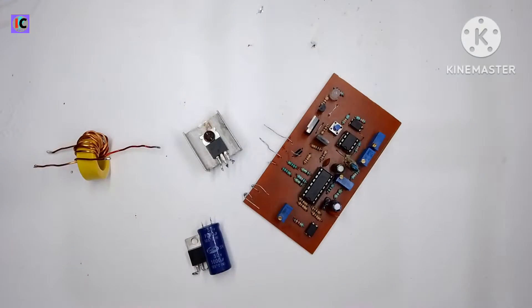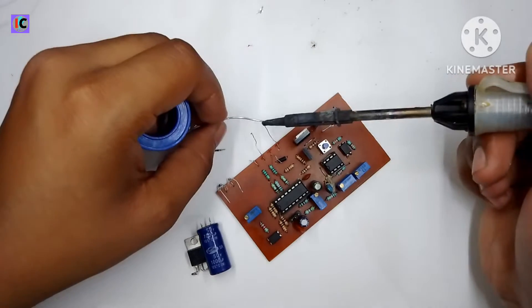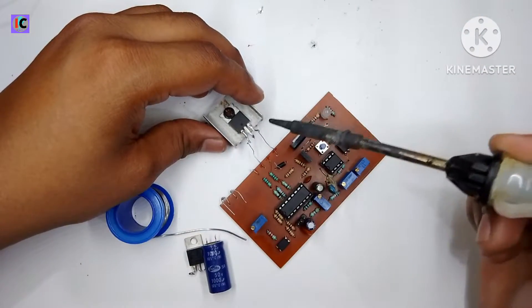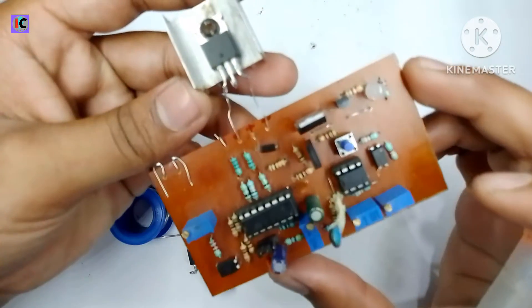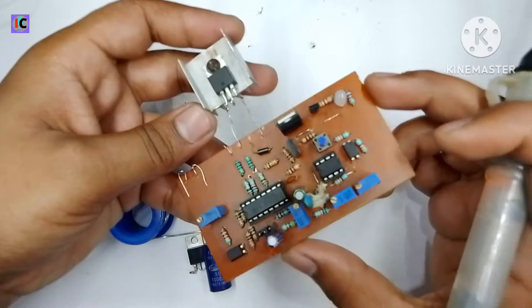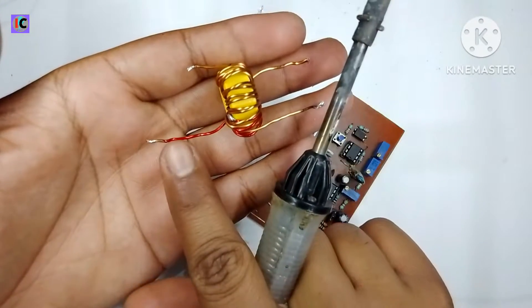First we have to connect the MOSFET to the module. This is the gate, which is the PWM output pin. The source and negative are connected to the module. The PWM output pin of the module is connected to the MOSFET gate so the MOSFET can be driven from this module. In this transformer, this is the secondary and this is the primary.